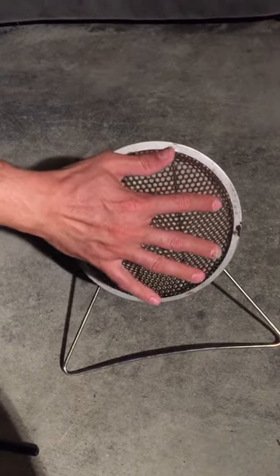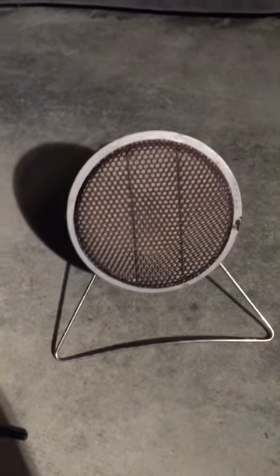Again, you're not going to see the flame on this but it is on and it is very warm — it's a great little heater, I couldn't pass it up. If you like the review, give me a like and subscribe. Talk to you later.